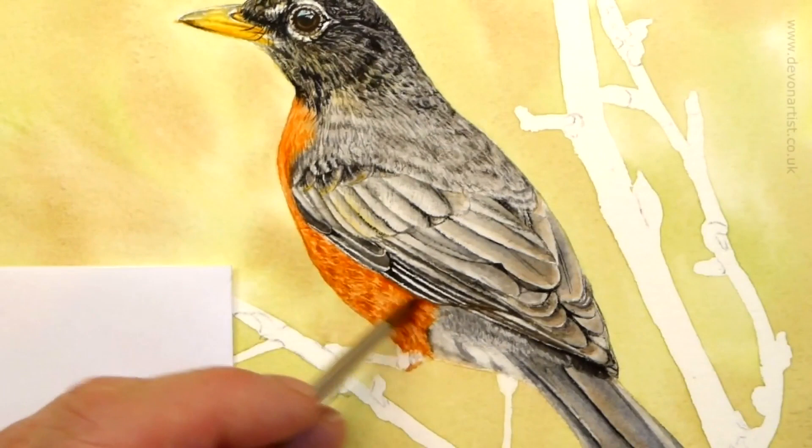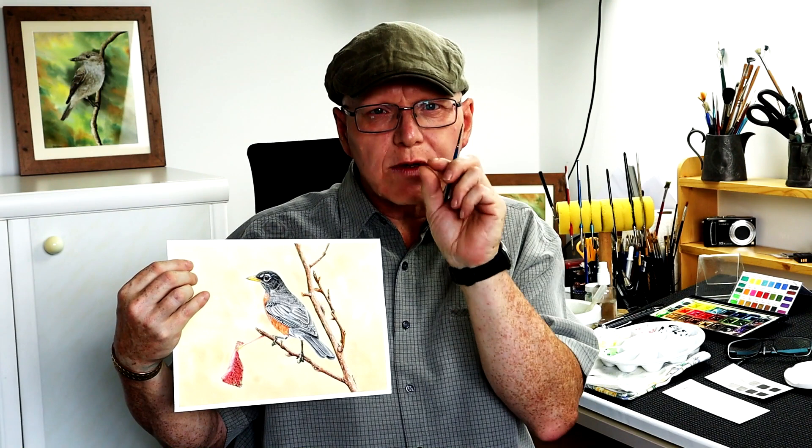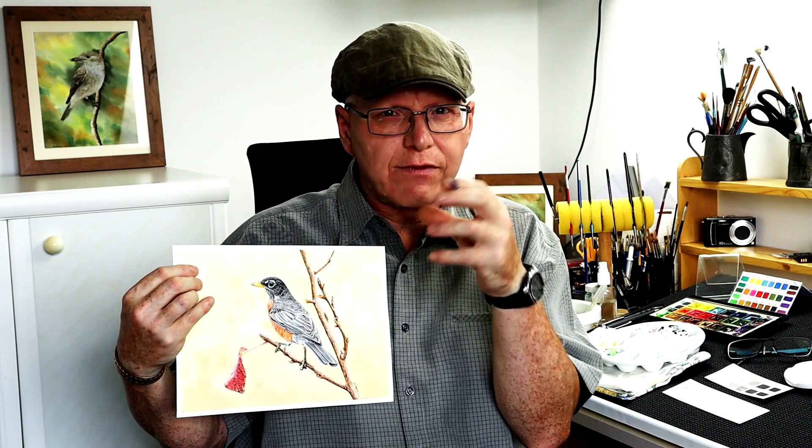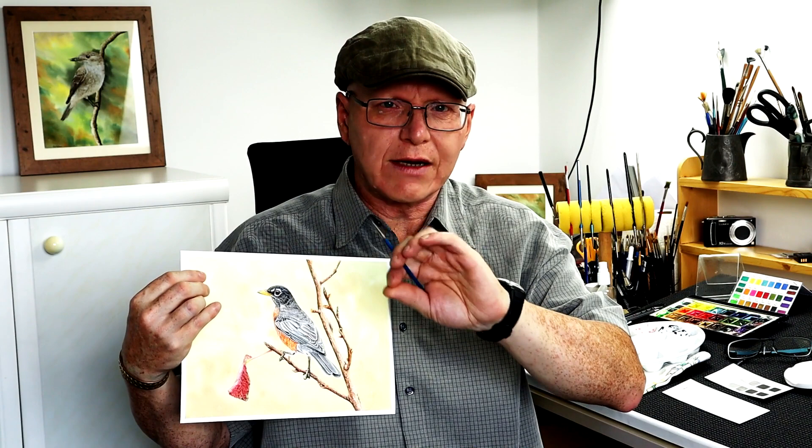When you paint the legs, bear in mind they're very thin and very small. Work in pale washes to begin with, but try to keep those washes just inside the outline — leave a little bit of a gap — because it's very easy to make them too fat and too chunky. Add your washes in just one layer at a time, starting with the weakest color first. Once we've got the washes on, we can darken underneath the legs and add the details over the top, just by mapping it out.